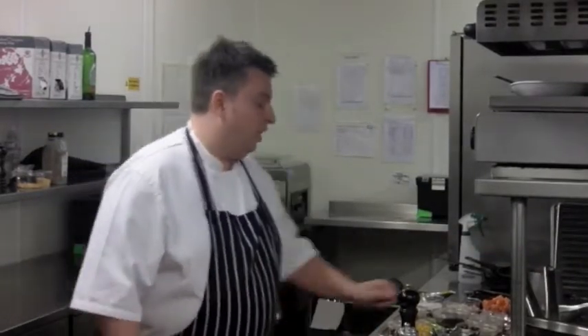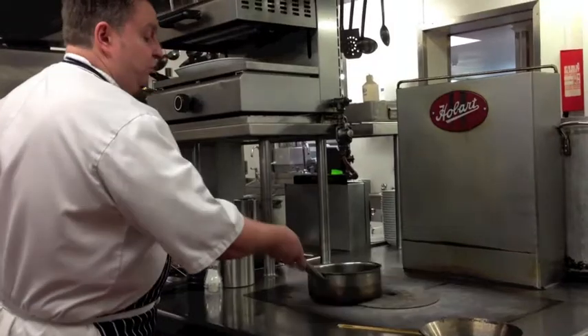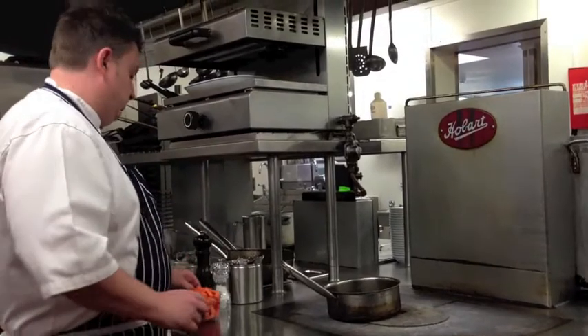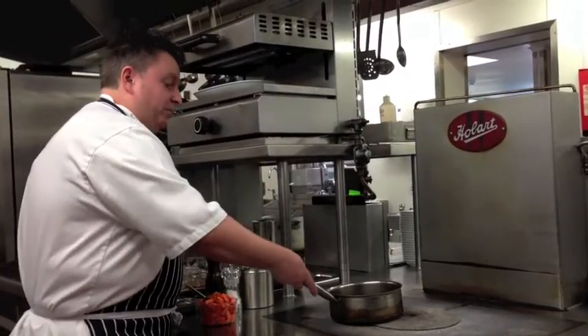What we're going to start off with is a puree - really simple. Get the pan nice and hot, add a load of melted butter or clarified butter. We'll put that on there, and then we have some carrots already chopped up - around about 400 to 500 grams of carrots. Peel them and chop them, and get the pan nice and warm.